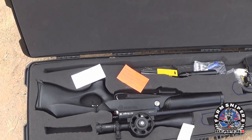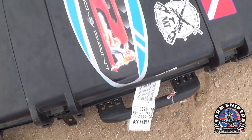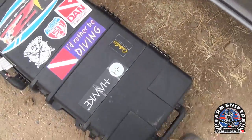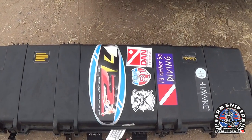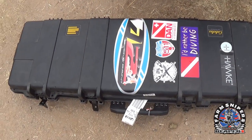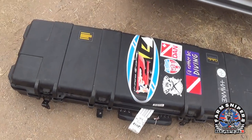Definitely degas your rifle and get a hard case. This one right here is basically a Pelican knockoff through Cabela's — it's a Cabela's brand. Very inexpensive; I think I paid $180 for this one on sale. I do have a Pelican case as well. It's not a huge cost but it's a major investment in protecting your rifle and your gear.